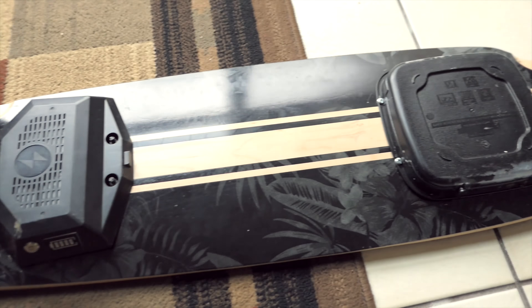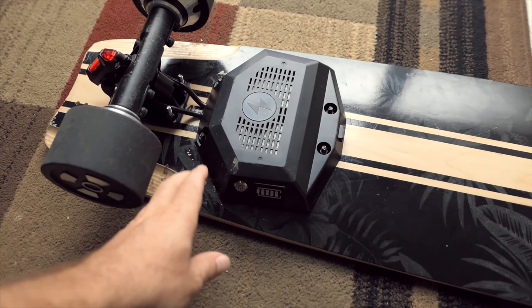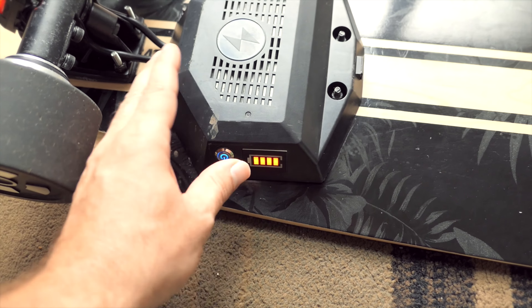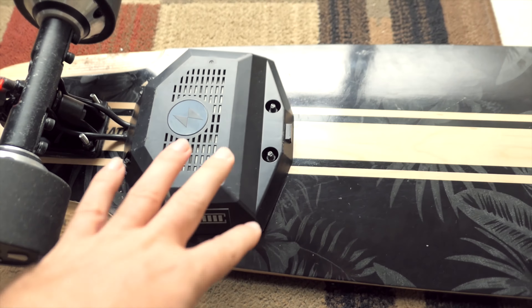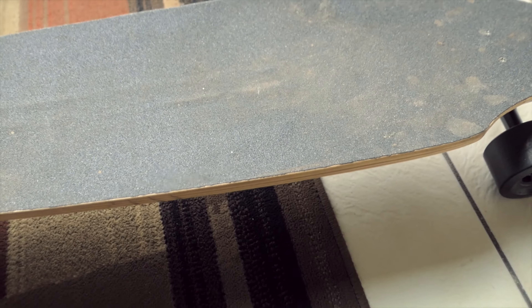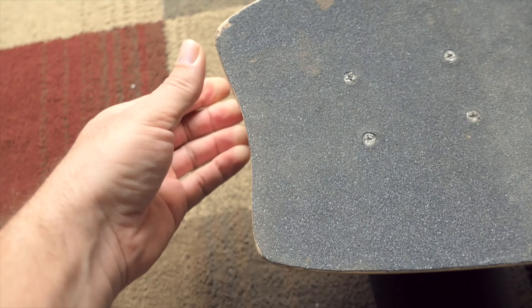Batteries have been holding up real good — the power is very consistent. The controller has been doing good with no issues whatsoever, and the remote connecting to the controller has had no issues whatsoever either. The grip tape I put on here is holding up pretty good — none of it is peeling or coming off, except for a little bit in the back from just handling it.